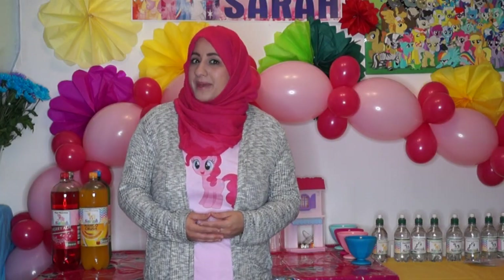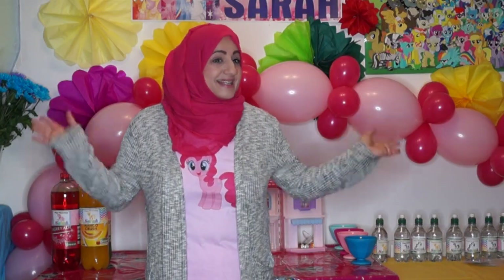Hello everyone, welcome to Fatima's art show. Today I'm going to show you all the different things I made for my daughter's My Little Pony party, and hopefully it will give you some ideas on the different things you can make.